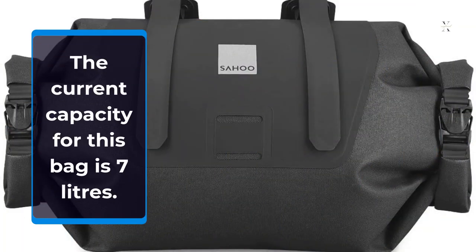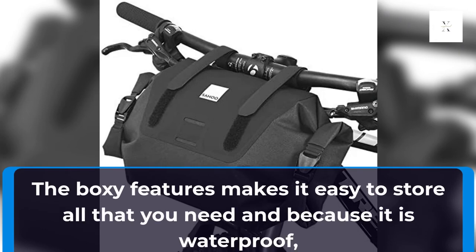The current capacity for this bag is 7 liters. The boxy design makes it easy to store all that you need, and because it is waterproof, you won't have to double bag anything.